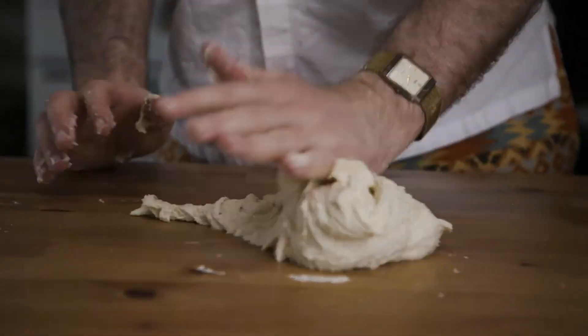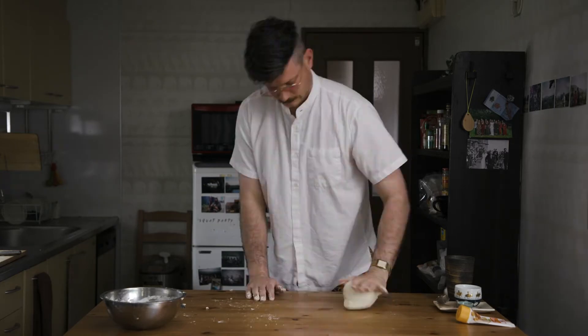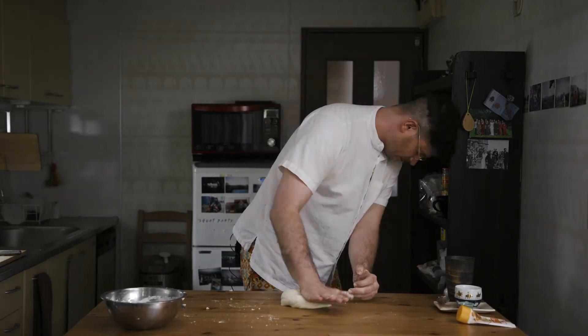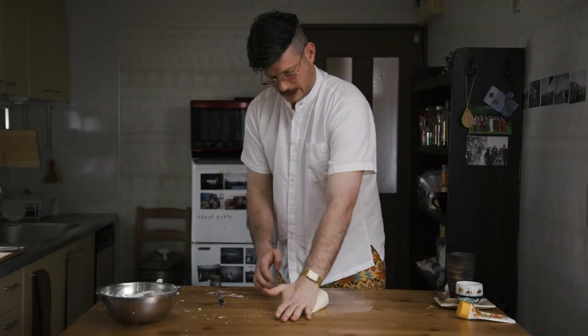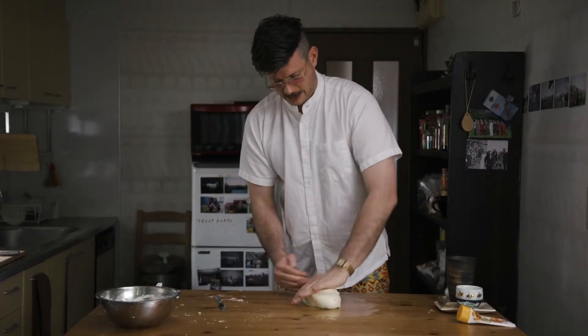It's not ready. See that? It breaks. If it breaks, it's not ready. Starting to come together, starting to smooth out. Look at that — smooth.